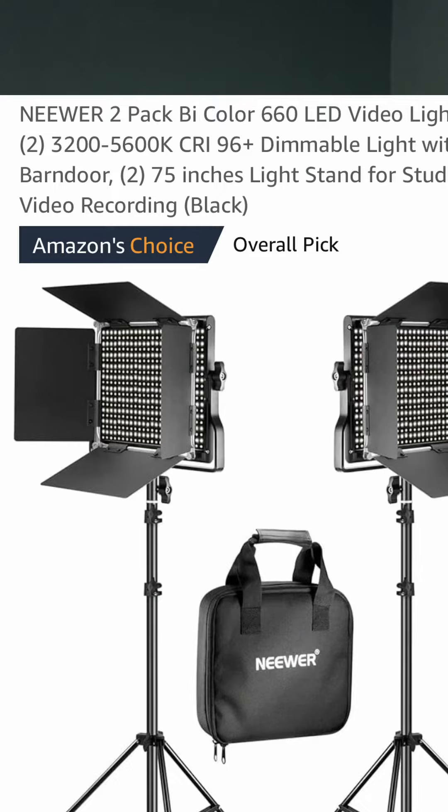As far as lighting goes, I purchased these lights off Amazon — ring lights or whatever you want to call them. It's a two pack and you can adjust the settings on the back of them. You can purchase battery packs for an additional price, but I just use the plug-in ones and take an extension cord with me wherever I go.